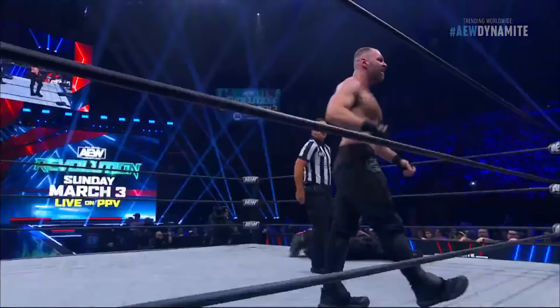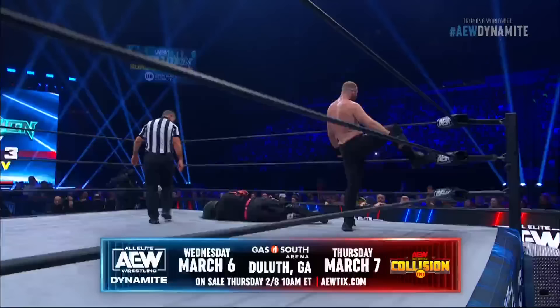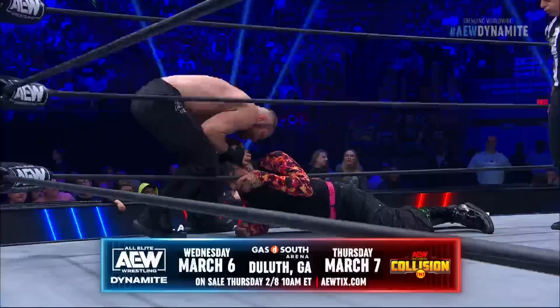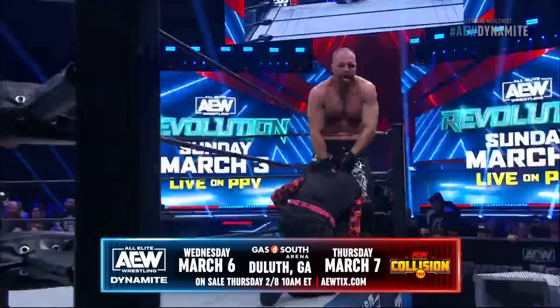We talked about Revolution — the fallout from Revolution happens as we return to Duluth, Georgia, Wednesday March 6th and Thursday March 7th. Tickets available next Thursday, February 8th, 10 a.m. Eastern at AEWTIX.com. You'll feel the fallout from Revolution. Jeff Hardy may be feeling the fallout from a pile driver on the ring apron here.